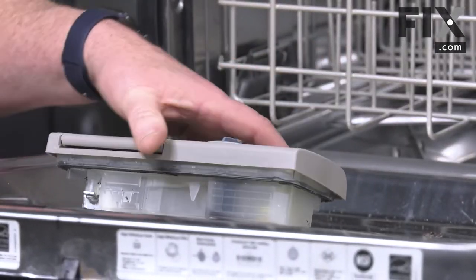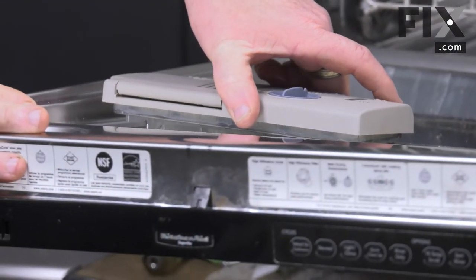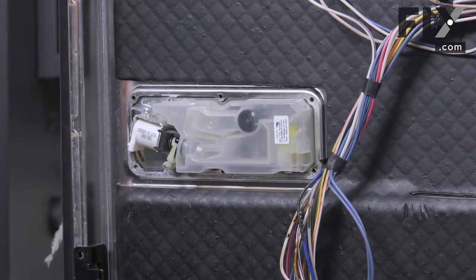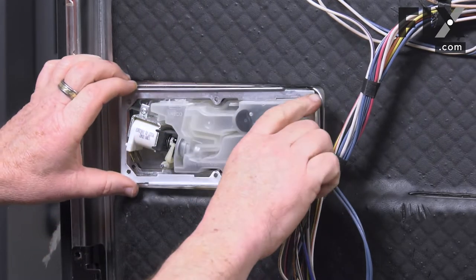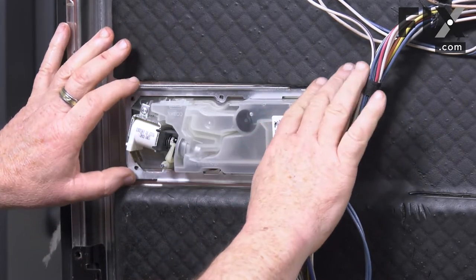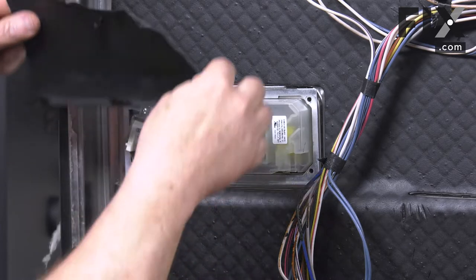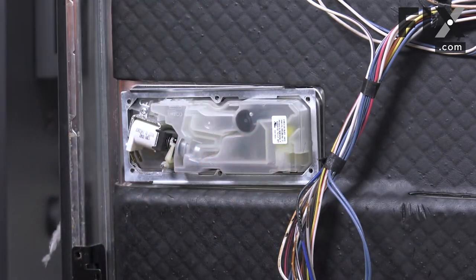To install your dispenser, simply drop it into the opening. We also have a retaining frame that simply slides on, and there's a splash shield that goes on as well — it just mounts here at the top. We'll put one of our screws through into that.